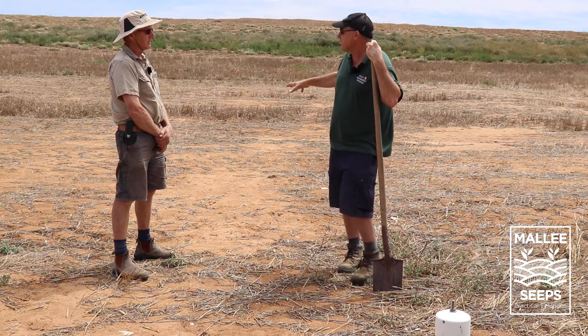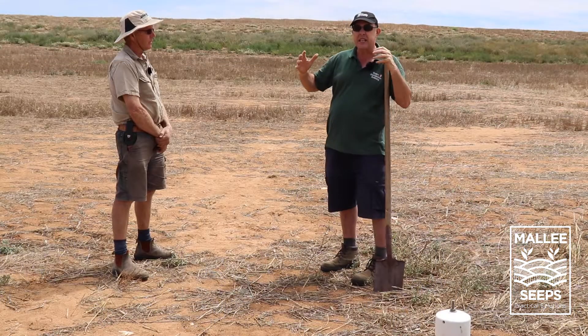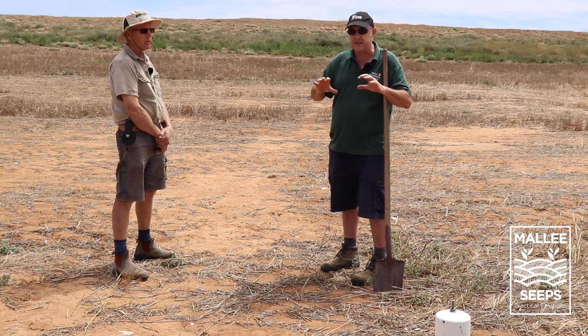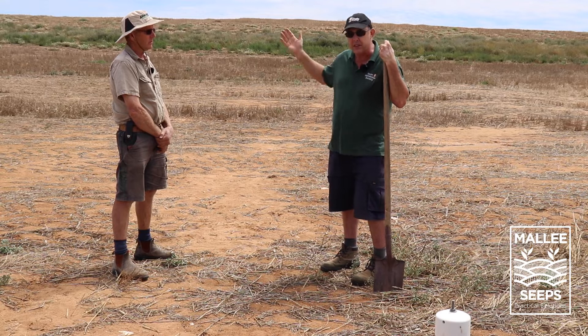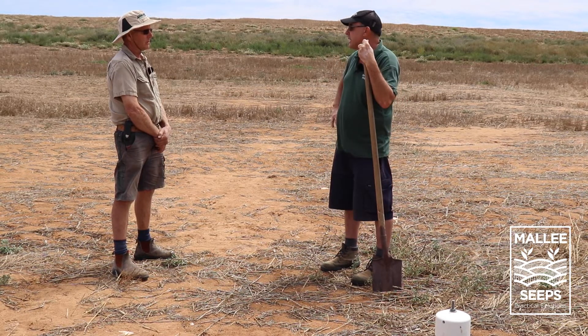You don't really want puccinellia here if you don't need it, because you're trying to grow a crop through it. At that intermediate stage, this idea of bringing topsoil on top to keep things growing - getting it germinating even if it's not doing too well - will help improve things over time. Stop the flow coming in and hopefully we can bring this back to full crop production again.